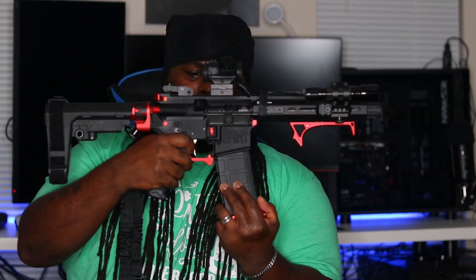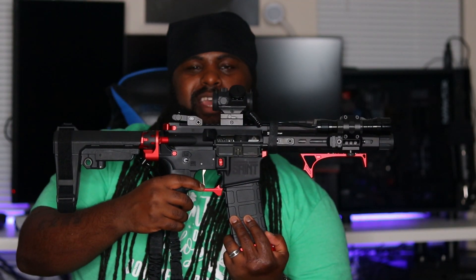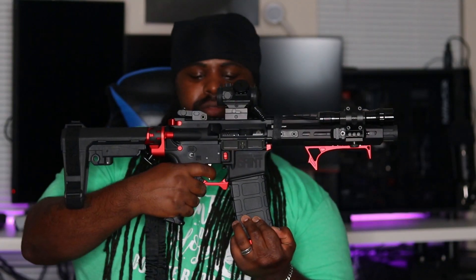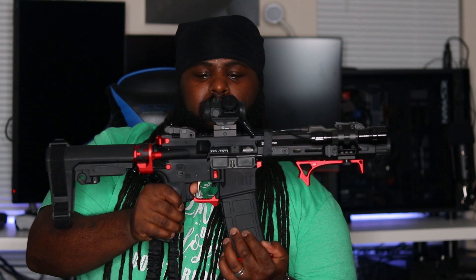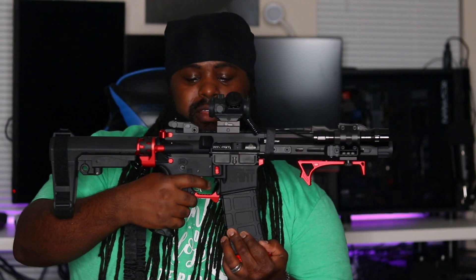This gun has a flat face trigger — I believe it's nickel boron, I'm about 90% sure. I love this trigger. This is probably the only gun I have with a flat face trigger and I love it.